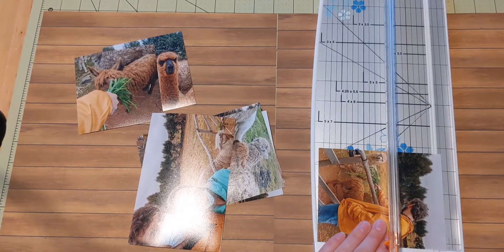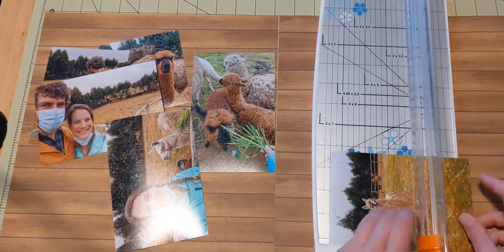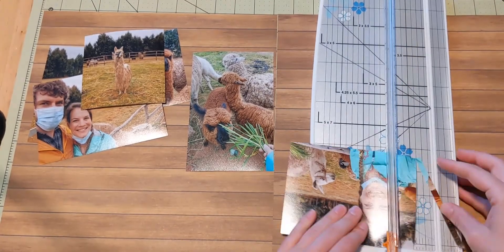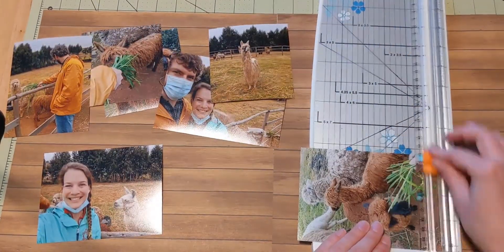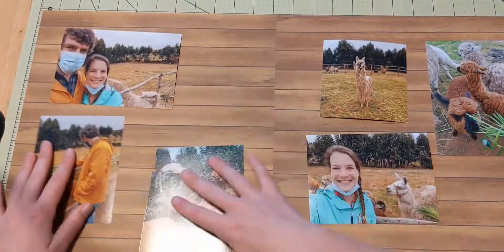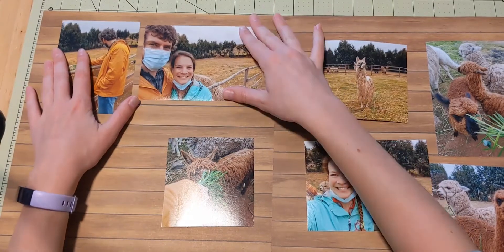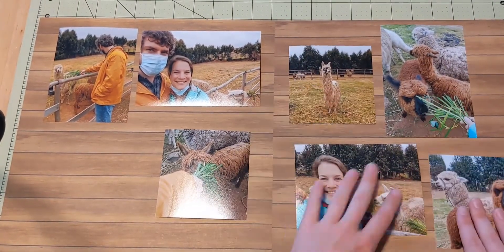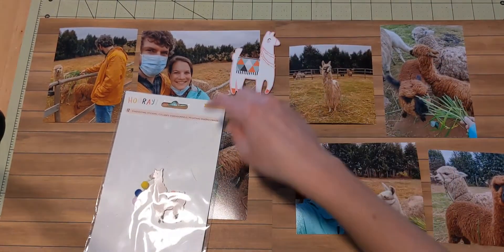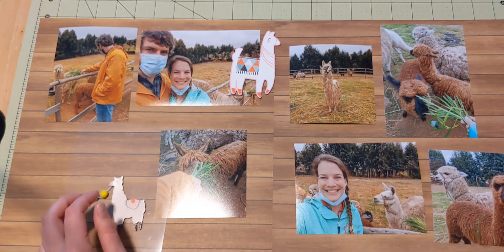I have seven photos here, which is a lot, so I'm doing a double page layout. I have this woodgrain as my background — this is from Echo Park and it's from the Spring Market collection. I've had this collection for quite a while but just haven't gotten into it. I took it apart recently so it's not in its packaging, and I'm finding I'm much more likely to use it because I can actually see what papers are in there. This woodgrain works perfectly for my alpaca farm, even though it's not really a Spring Market style thing.